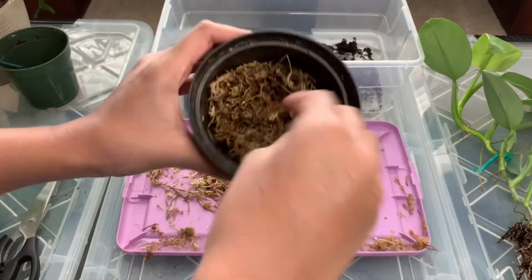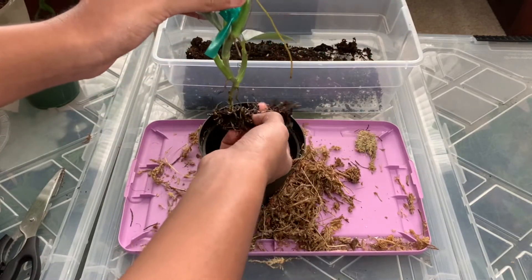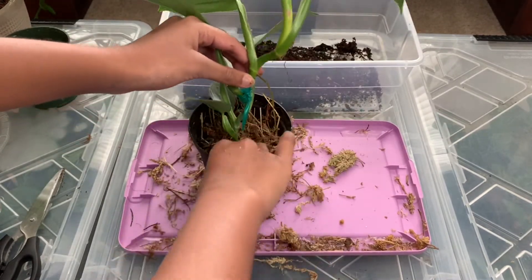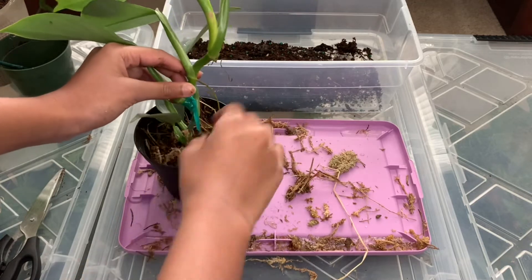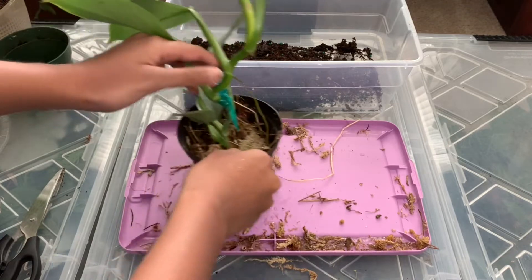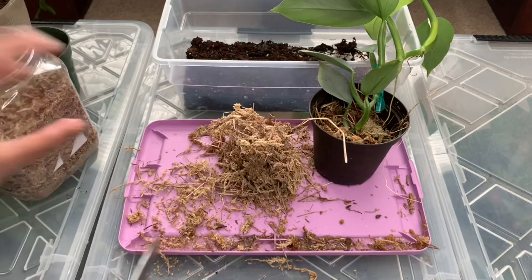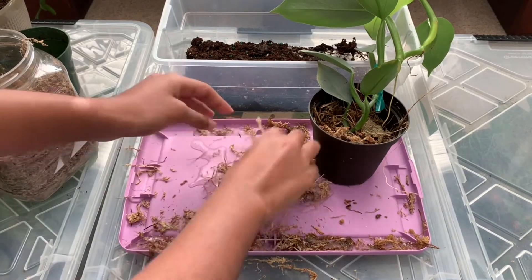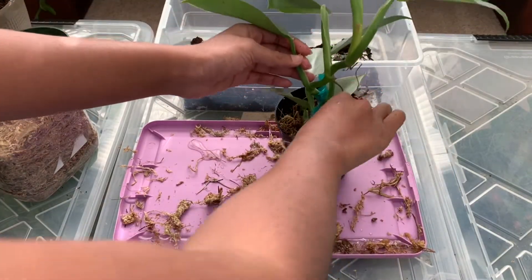I'm just taking my sphagnum moss and laying some at the bottom, creating a dome shape, then setting the plant inside. I'm spreading the roots out a bit and adding more sphagnum moss around them.